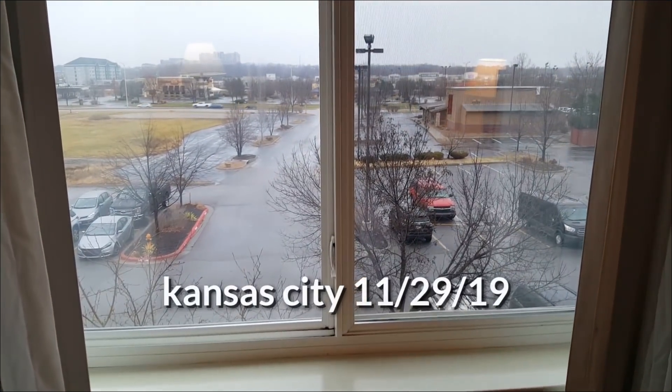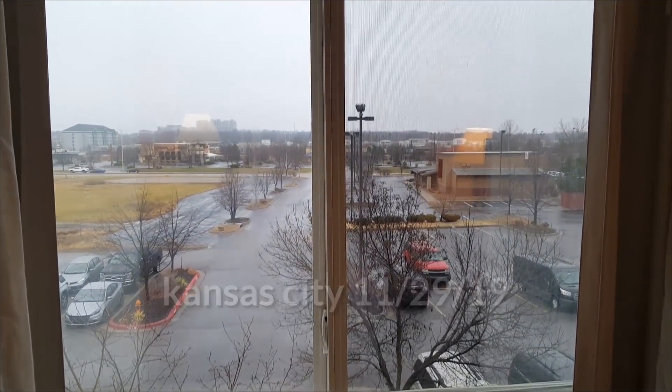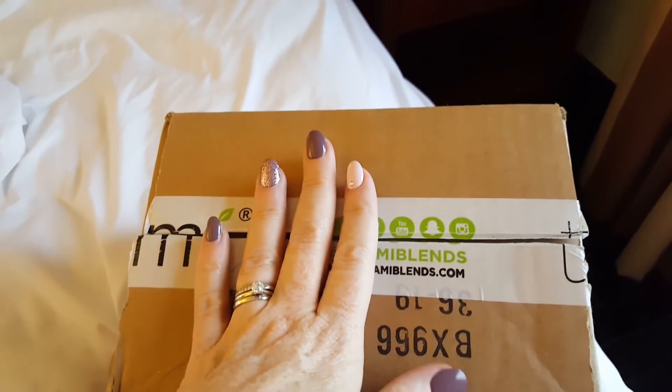Good rainy morning everyone from Kansas City. I'm in my hotel room and I just woke up, obviously by the state of myself. But I brought a little unboxing to do today because I'm going to film today — Black Friday fun. Let me show you what I have. I'm sitting on the hotel bed.